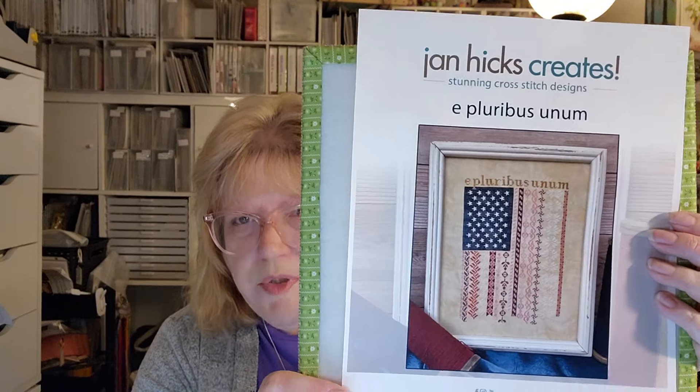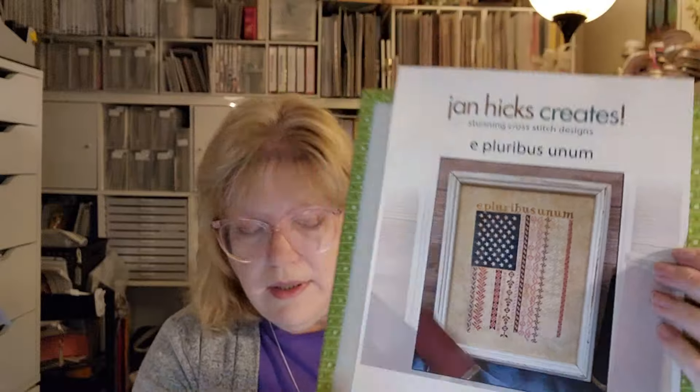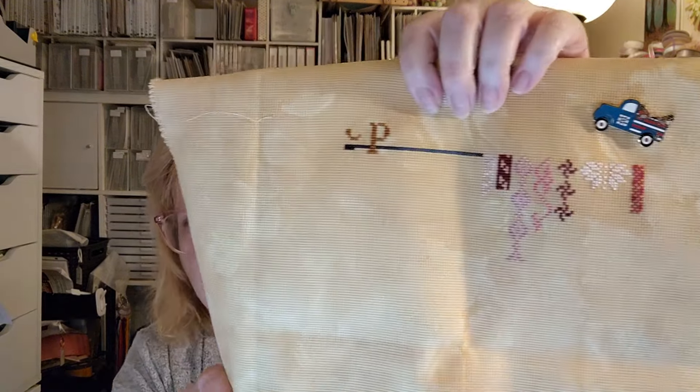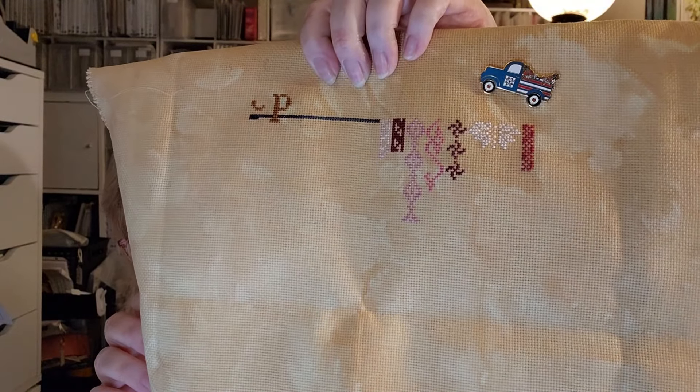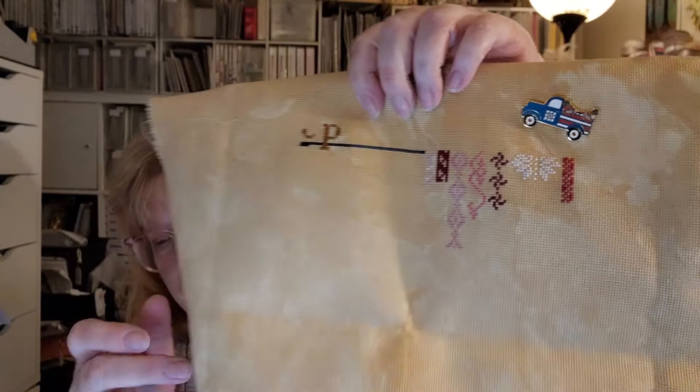This one is E Pluribus Unum by Jan Hicks Creates. This was in my Bringo and it came up just the other day, so I've been working on it. This is on a fabric that I dyed myself. I have gotten all the way across with one thread of each color. The blue is going to go down and there are stars in it, and under the blue there will be more colors with stripes. This one is on my list to finish this year, so I'm going to have to get busy.